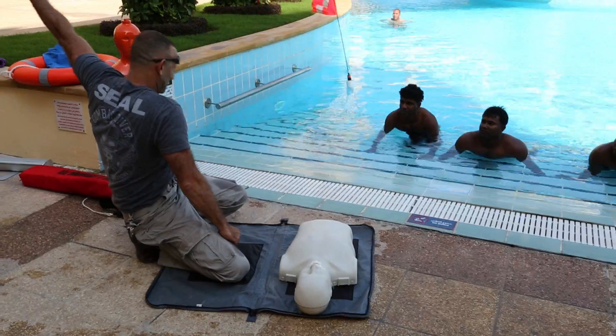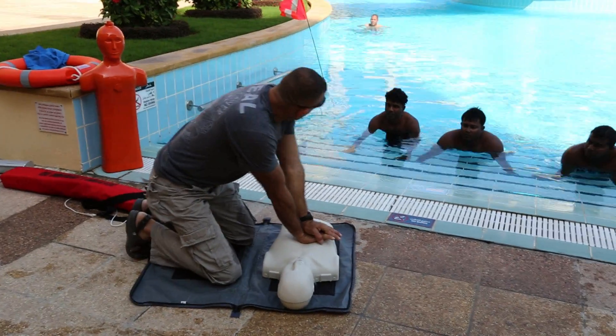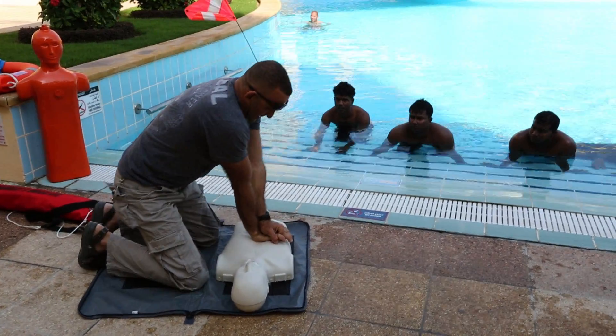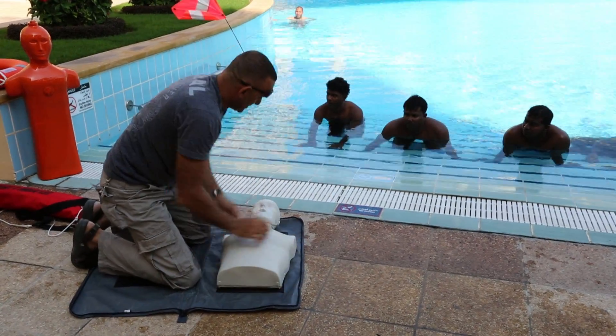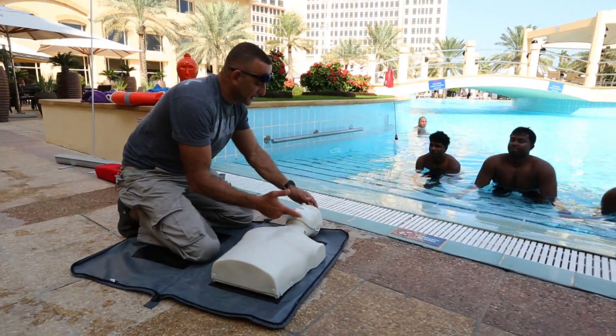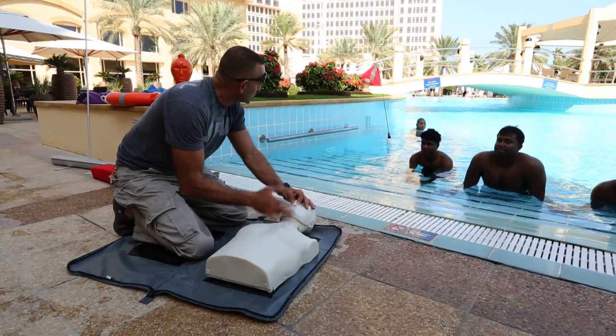Perform correct patient management, which includes calling for help, patient assessment, and then adult CPR on a mannequin for a minimum of three minutes. Make sure the airway is open and seal the nose — two breaths.